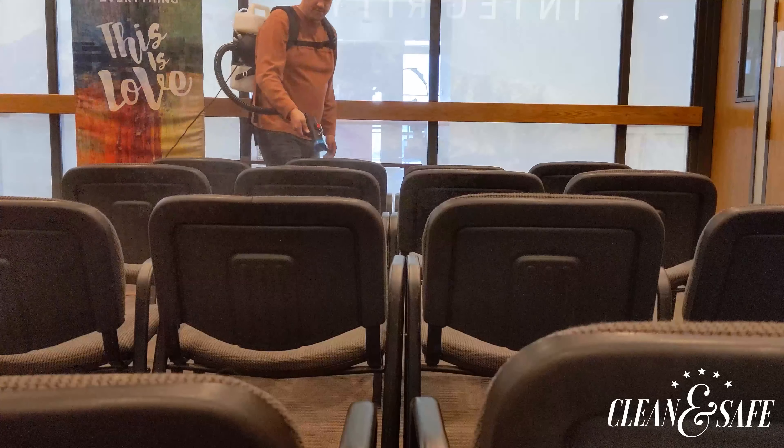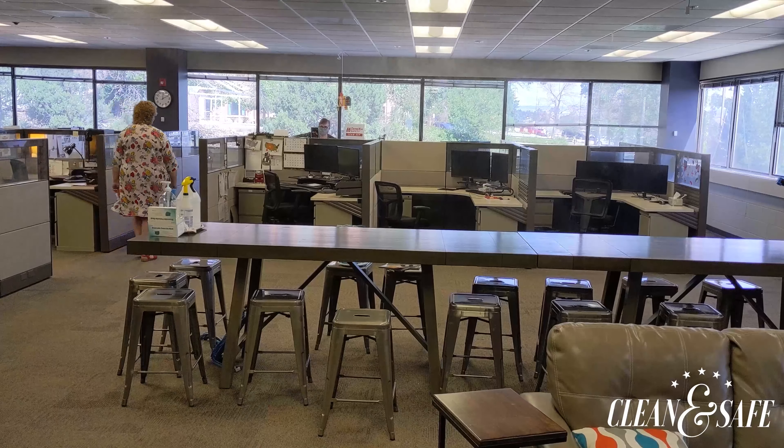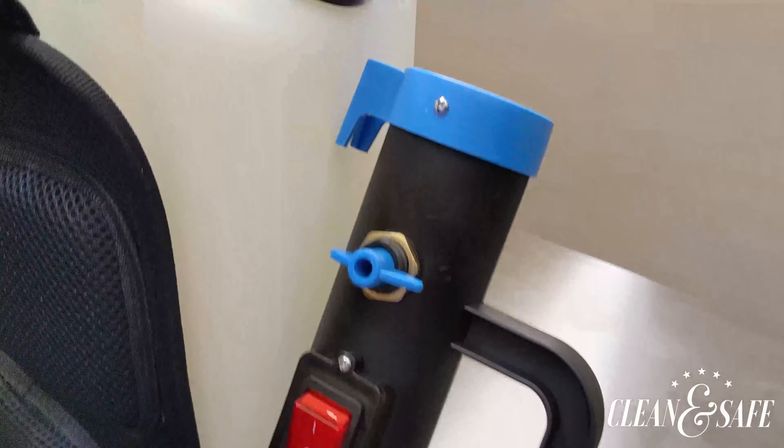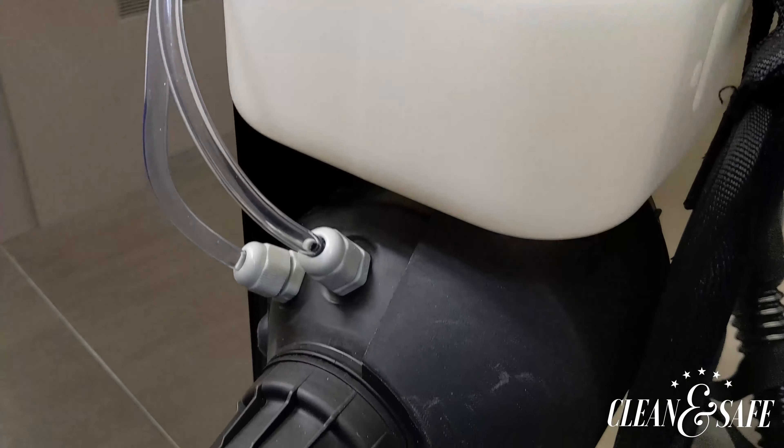The 10-liter backpack foggers are ideal for disinfecting and sanitizing large rooms such as sanctuaries, offices, and more. The powerful motor is designed to achieve maximum reach up to 30 feet and maximum coverage up to 5,000 square feet with minimal solution usage.